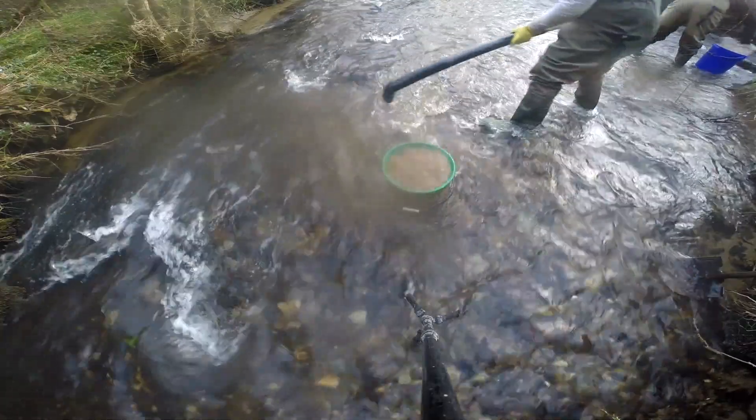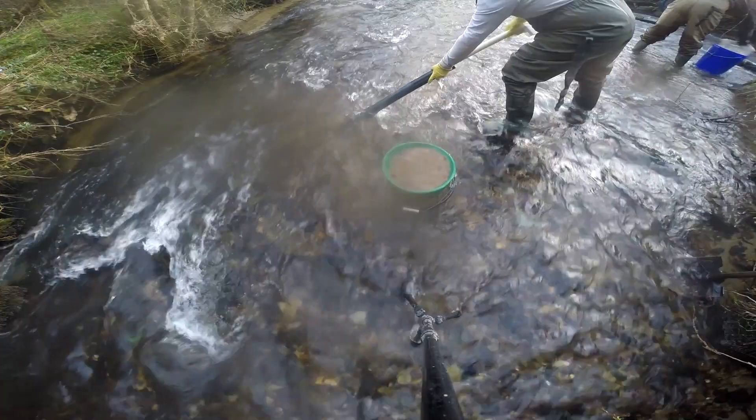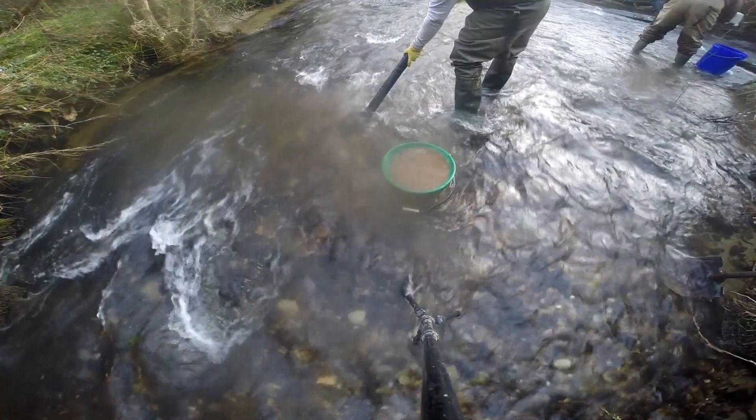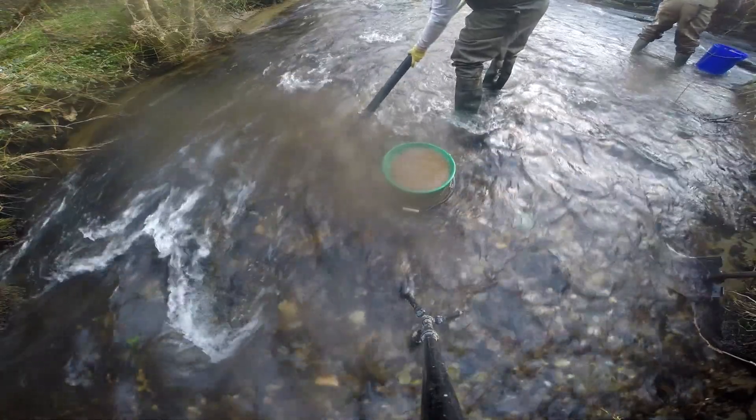It seems to be able to get a lot of gravel out there. I'll just take a little bit from over here as well. See the difference — when I go into that grey material, that's not what we want.